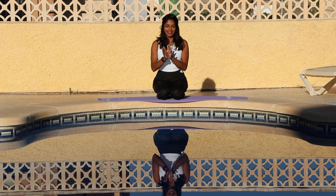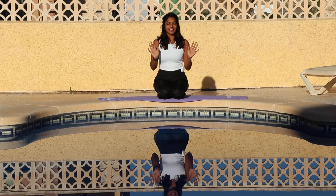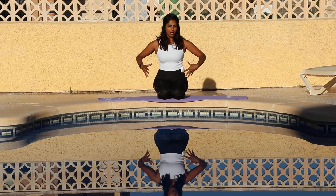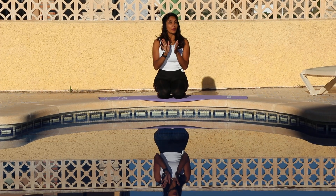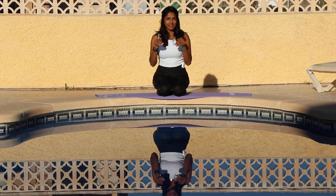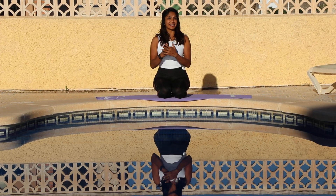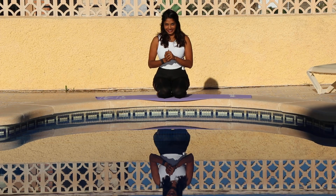Hi everyone, welcome to the channel. Thank you for being here. This is our final session and we're going to do a little bit of arms, a little bit of core, a little bit of legs. It's a super quick session, but if you haven't already warmed up please see the link in the description box so you can be safe and technically efficient during these exercises.